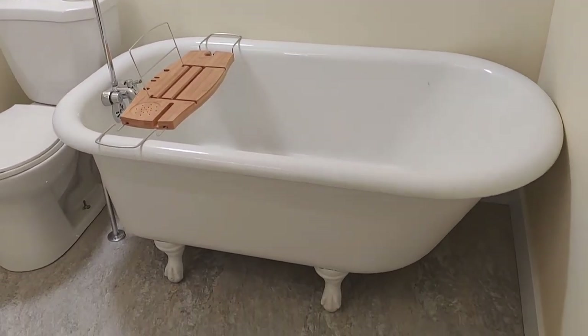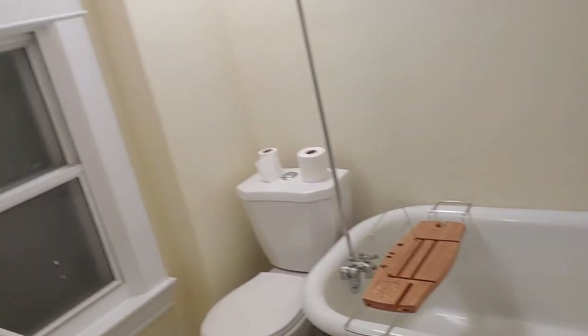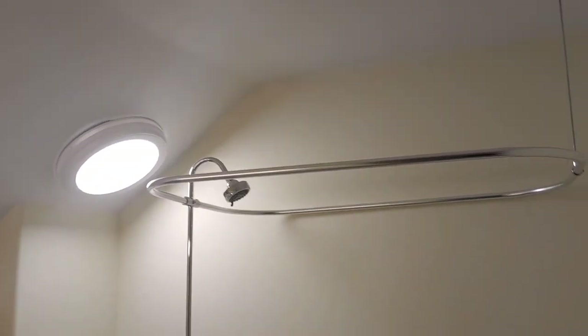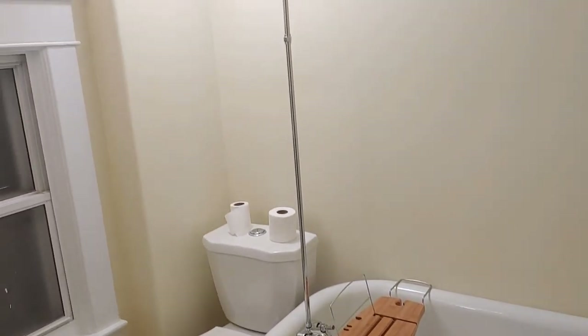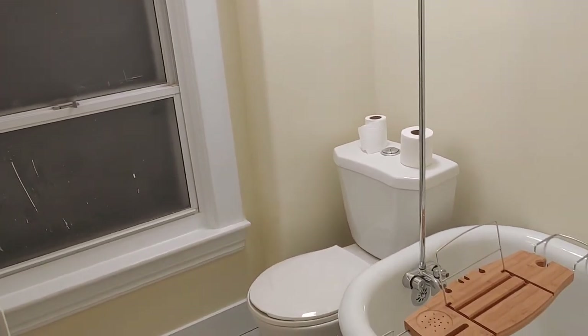It looks pretty good. It is a tiny room, but we knew that going into it — we were well aware. I'm happy with the results. Very small — it's even hard to get good footage in here because the room is so small. Glad we kept the old tub. It is a little bit cramped, but what can you do? It's functional. The old waste pipe is now concealed. We've got ventilation now, that extra light, a nice new shower head, and a new ring. It's a nice little bathroom. I want to thank everyone for following along with me on this little project — it was a small room, but it was quite a bit of work. Thanks for watching. We'll catch you on the next project.